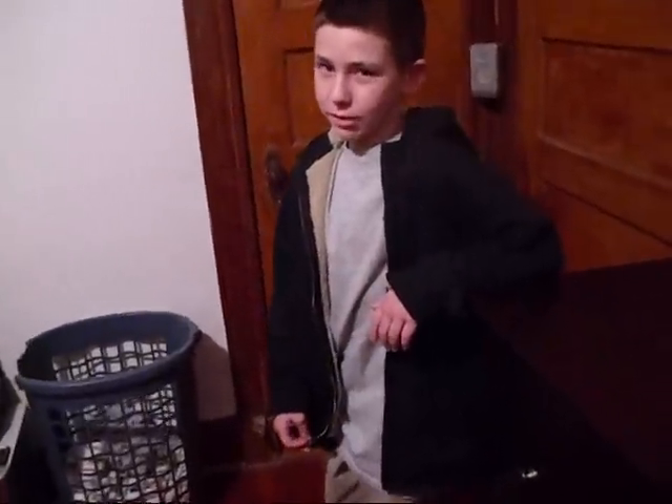Alright, I got my little helper here, my little brother — he's going to be my cameraman.